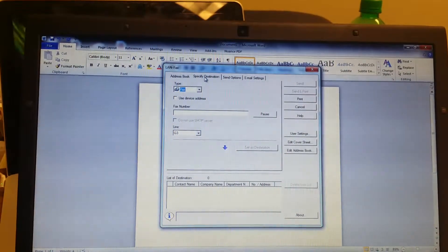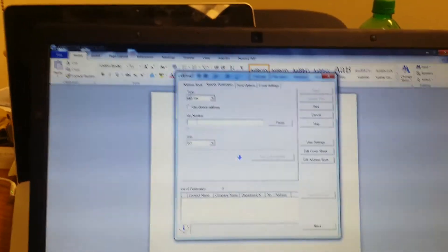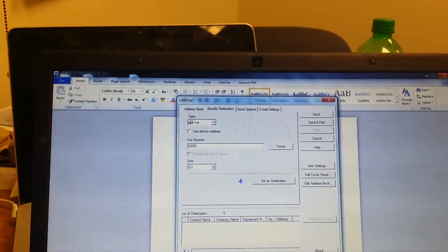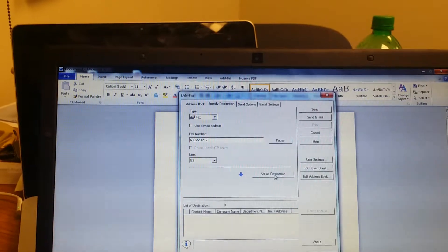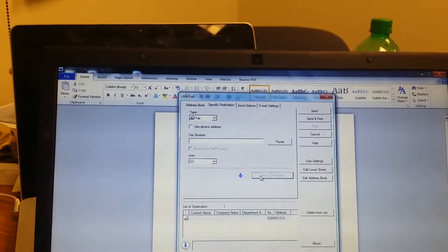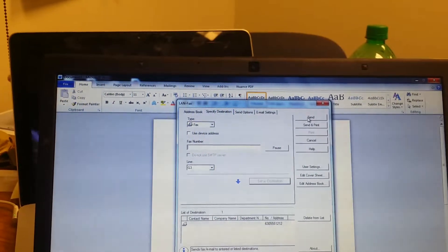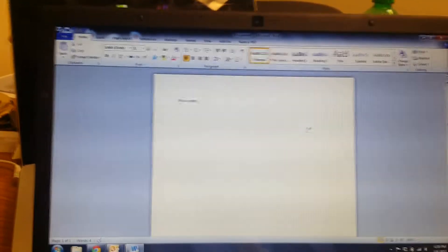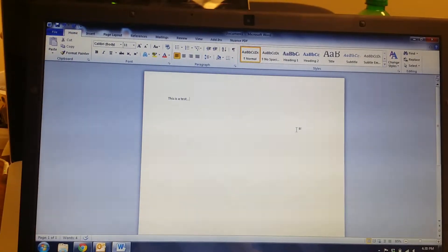Then you can specify the destination. Type in any fax number to set as destination and send. That concludes the demonstration and how easy it is to send a fax using fax from desktop.